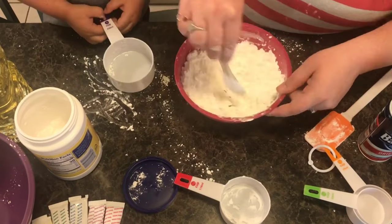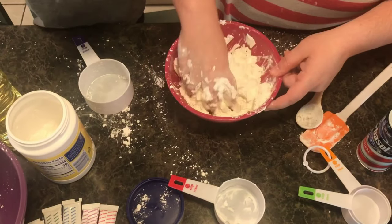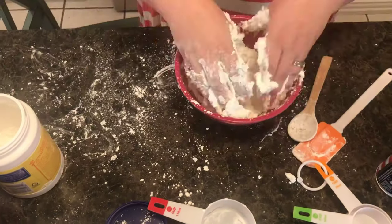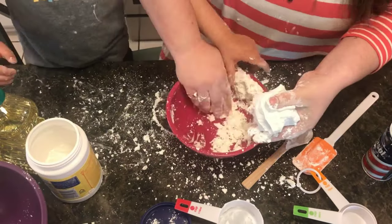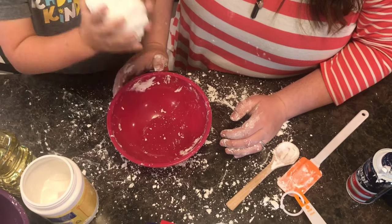When you add the shaving cream a little bit at a time it makes it easier to mix up. Once you get the ingredients combined you'll notice that the consistency is different in this play-doh versus the first one in that it crumbles easier. It's definitely foamier.